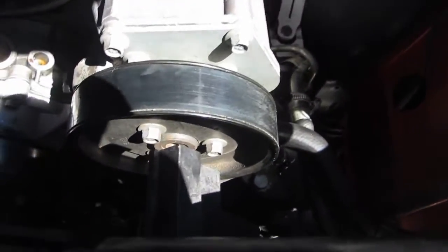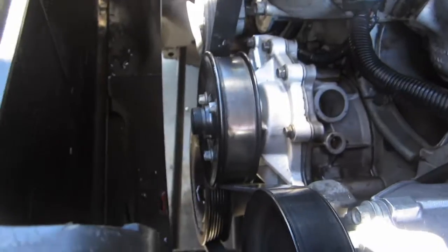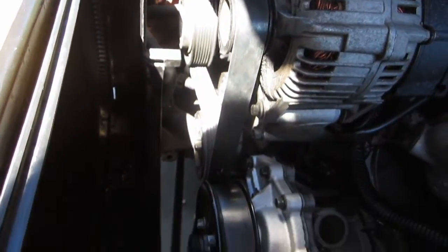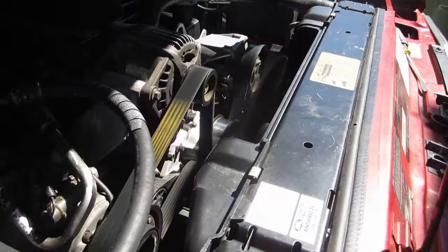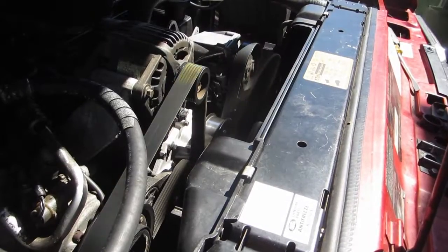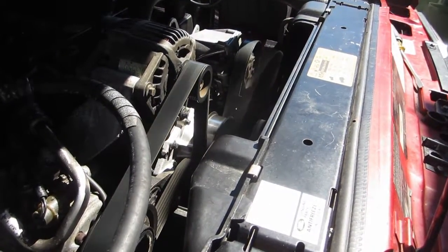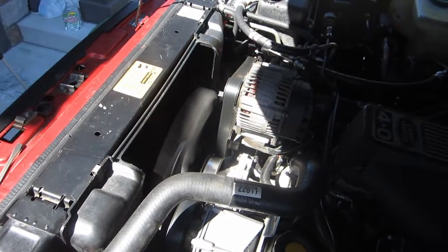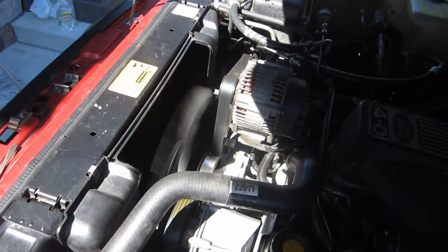Installing the new Serpentine belt doesn't require anything special. Just apply tension back to that tensioner pulley and slip the Serpentine belt back over the pulleys just like it was before you took it off. It helps to take a picture before you take it off but it shouldn't be that difficult. Remember that your new belt is going to be a lot stiffer and firmer than the old belt so you might have some trouble getting it on at first. But don't worry, that's totally normal. And once you're absolutely sure that you have it installed right, go ahead and turn on the engine and make sure it doesn't blow up.